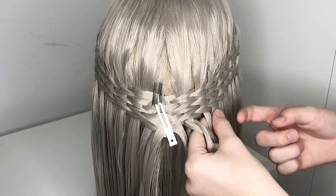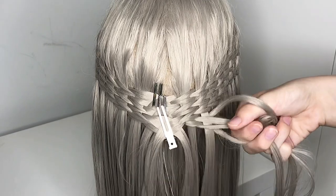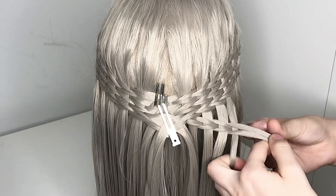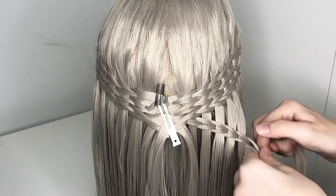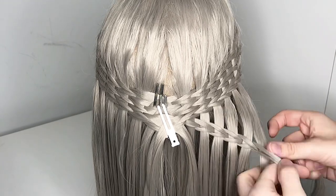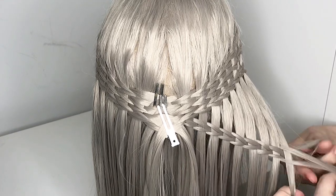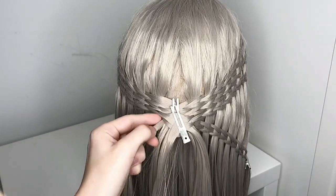But this time you're going to use the waterfall strands from the upper braids like this. Do it for all the strands. When you're done, just take a clip and secure it. And now you want to do the same thing on the other side.